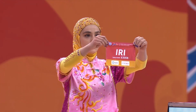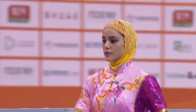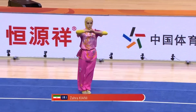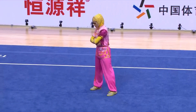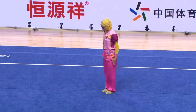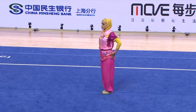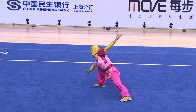Next we have Zahra from Iran — a very strong athlete and very strong competitor in the women's division. Former World Championship medalist, Zahra Kiani. The Iranian team is very powerful, and you'll see that as they showcase those basic compulsory movements and stances, their ability to demonstrate those difficulty movements.